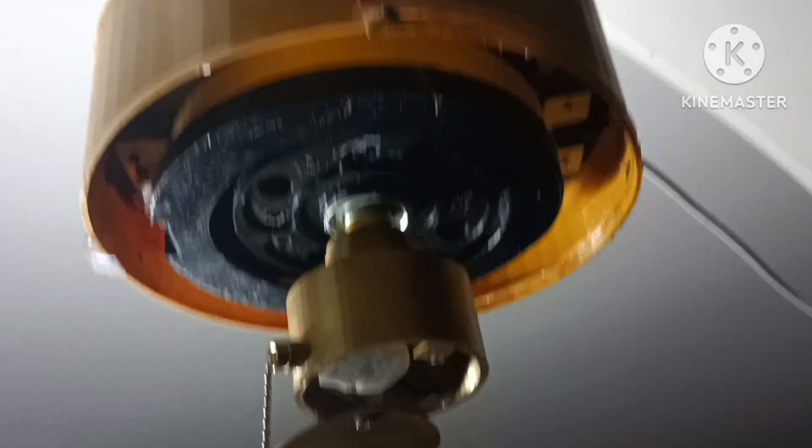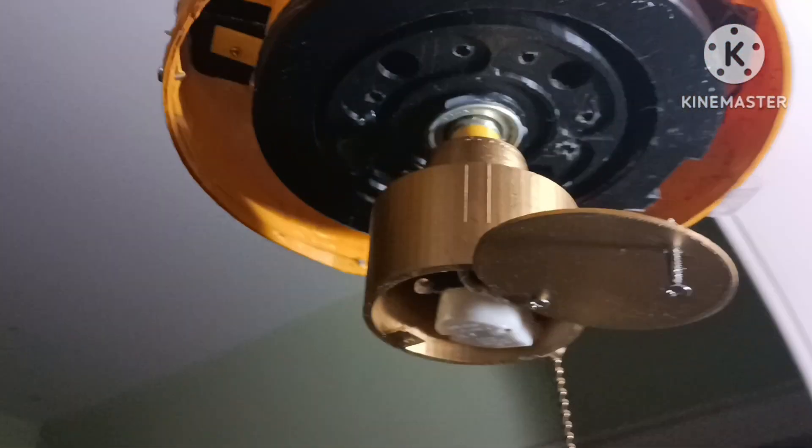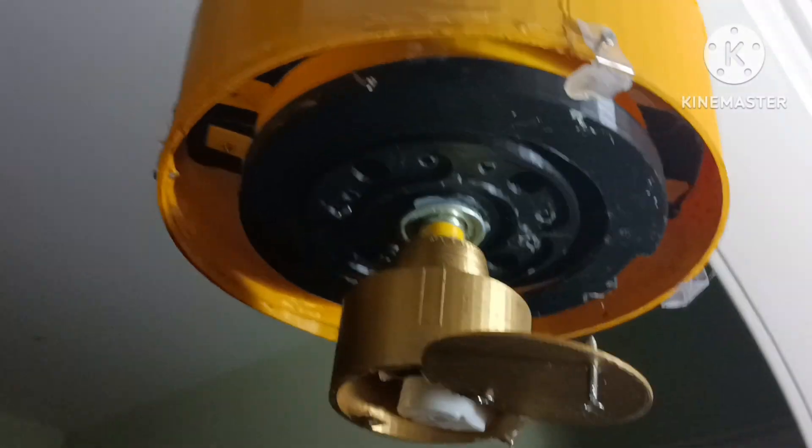That's a pretty neat little ceiling fan. It's the hook I'm hanging on — wire goes down. It also uses a fused plug, which is for safety. Hope you enjoyed the video on the inside of this gear-driven ceiling fan. Have a nice day, and don't forget to like and subscribe. Peace out.